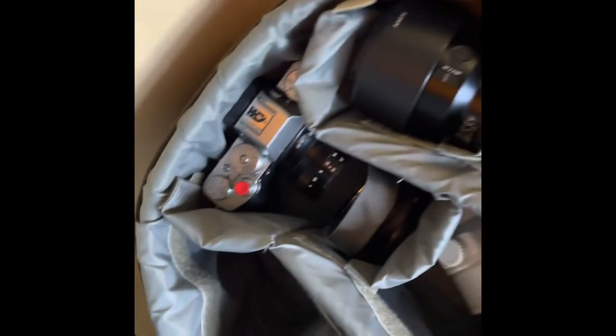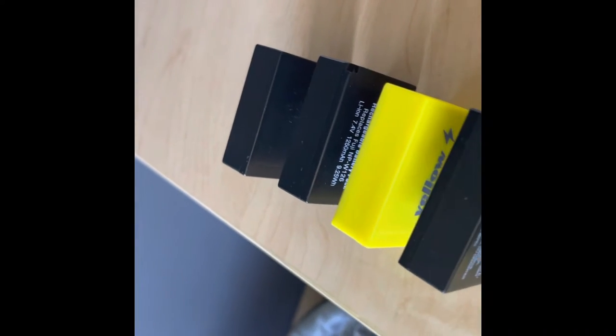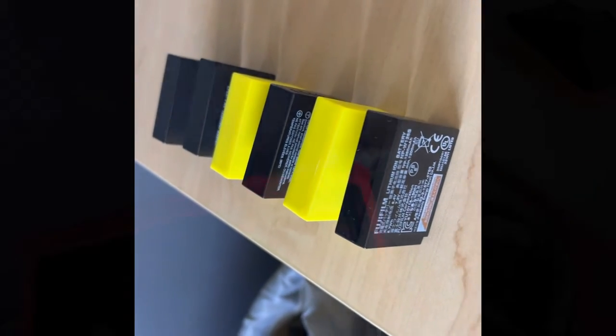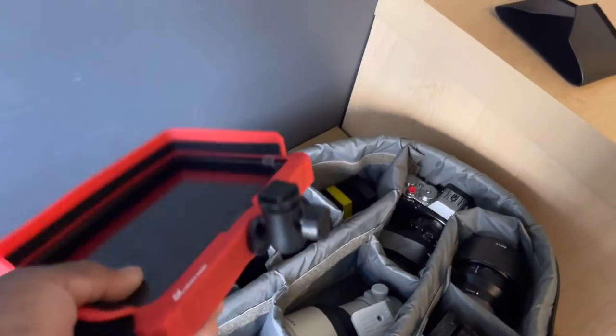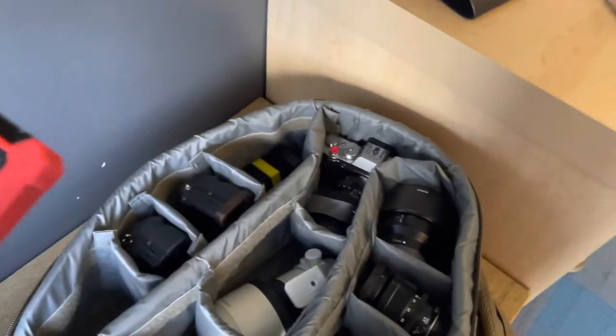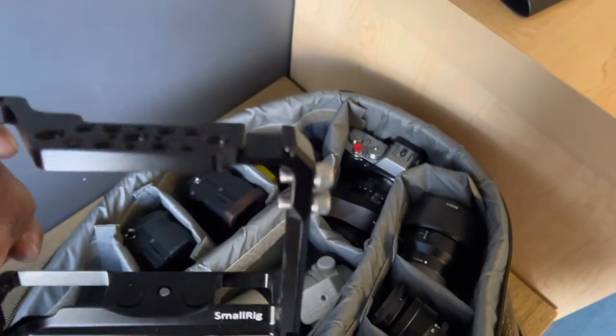Once you have lenses and cameras, you need power — so you need batteries. For the Sony, we have a few batteries ready to go, and we also have a ton of Fuji batteries. It's also good to have a monitor when shooting video, so in this case I have this little seven-inch monitor. I also forgot to mention I have a cage for the Fuji.